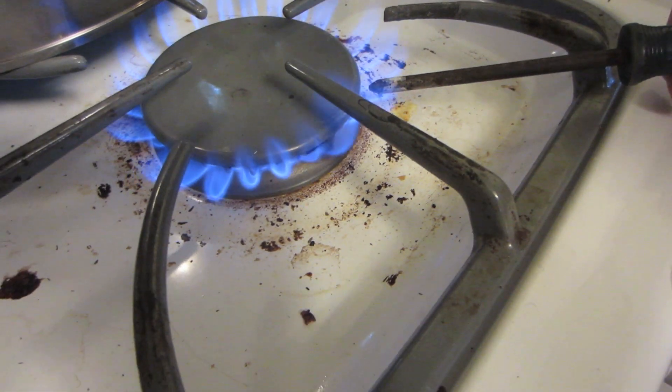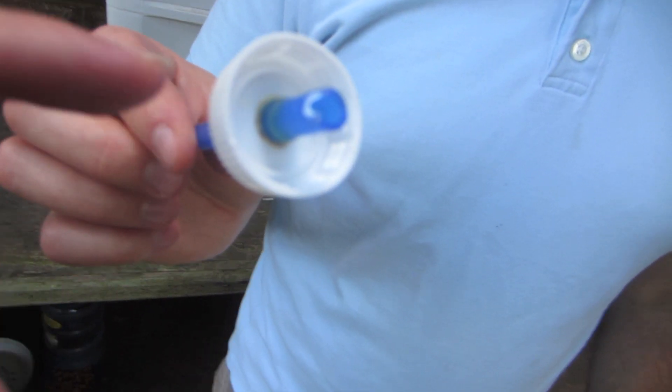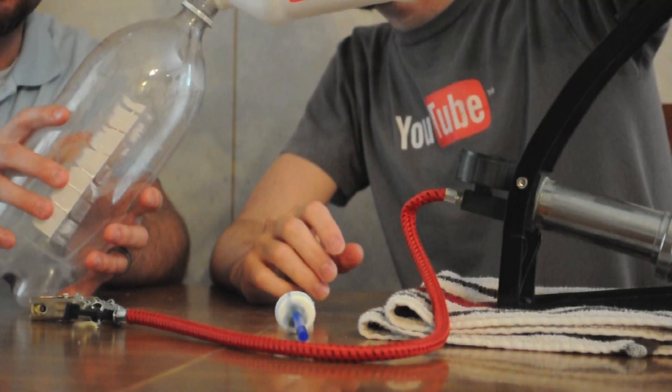We basically took a screwdriver, heated it up, and punctured a hole into there. Then we took a pen tube and super glued it to make a tight seal around there, because the pen cap fits around the pump's clasp. We're going to add a little extra wax seal to this — hopefully this works. By the way, I got this science experiment from the Tim Tracker. If y'all don't watch the Tim Tracker, y'all should go check him out — I'll link him down below.